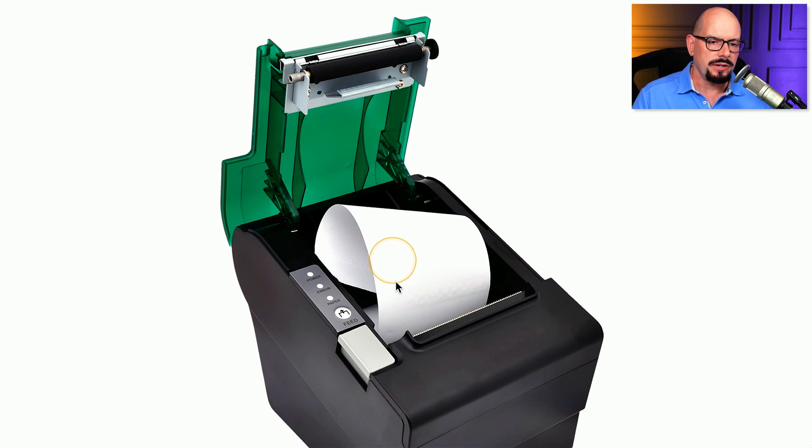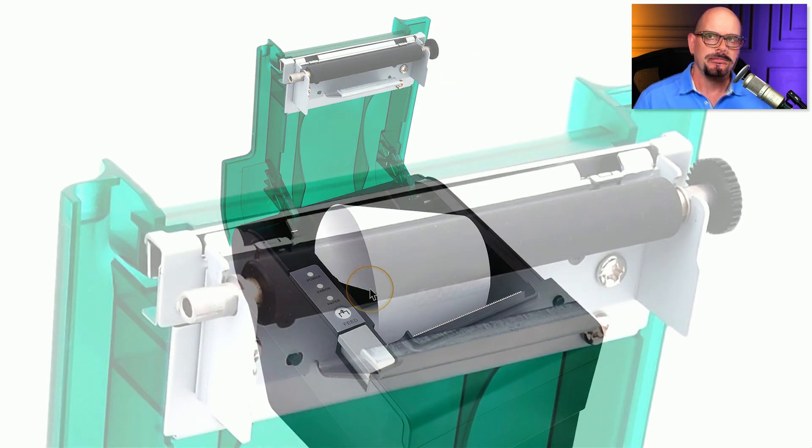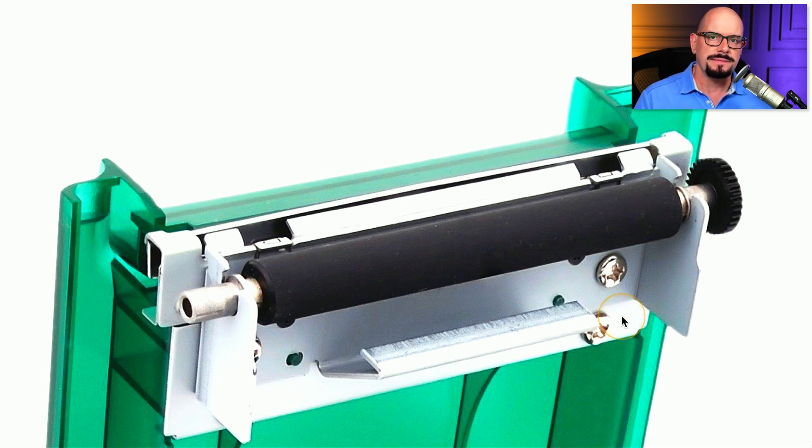This is a simple receipt printer. There is a roll of thermal paper placed into the printer, and you can see the cover is up on the printer right now. At the very top, you can see that feed roller, and it looks like it uses a gear on the right side to propel that roller and move the paper through the printer. Here's a better view of that feed roller — you can see it's a relatively simple construction. We simply have a roller that creates friction with the paper, and then a gear on the right side that turns it to send the page through the printer.